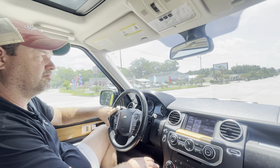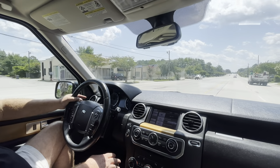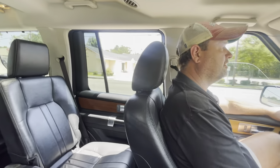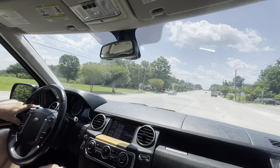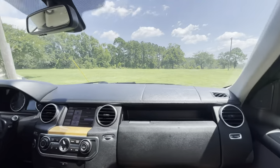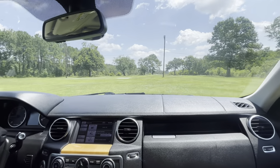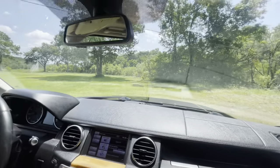All right — headlights, high beams, brakes, windows — everything works, yeah. Everything works on it as it should. Vanity's got your lights in there too. No complaints on this one. Good turning radius as well.